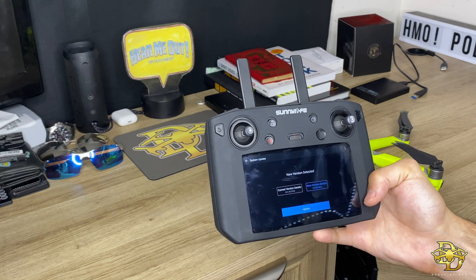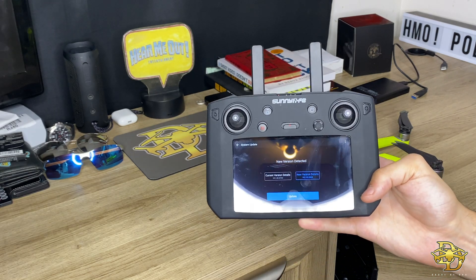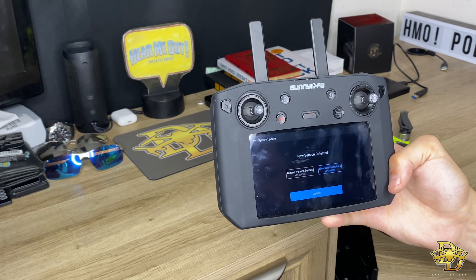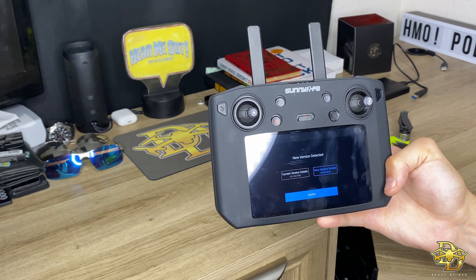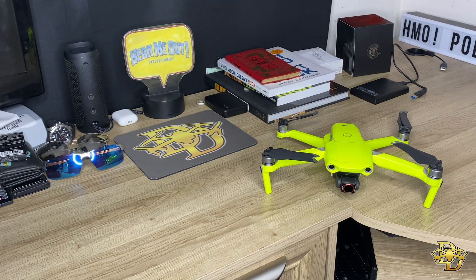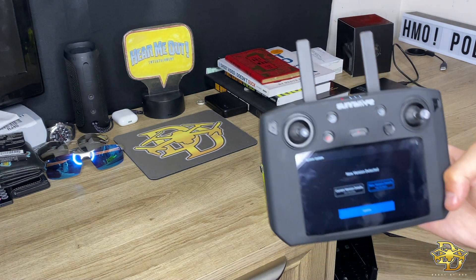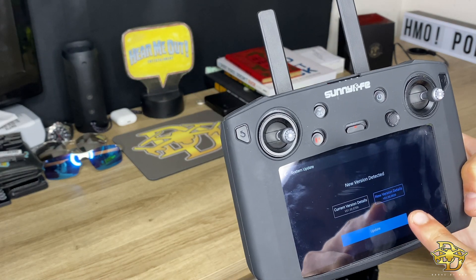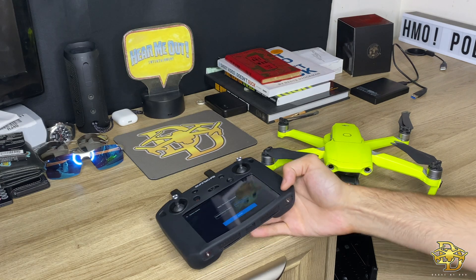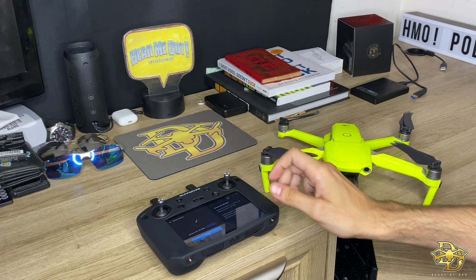This is the new update and I've been waiting to do this with you guys. The new version you're gonna want is v01.00.0820. Once this pops up you will click the one with 820 as the final three digits, so we're gonna go ahead and update that.